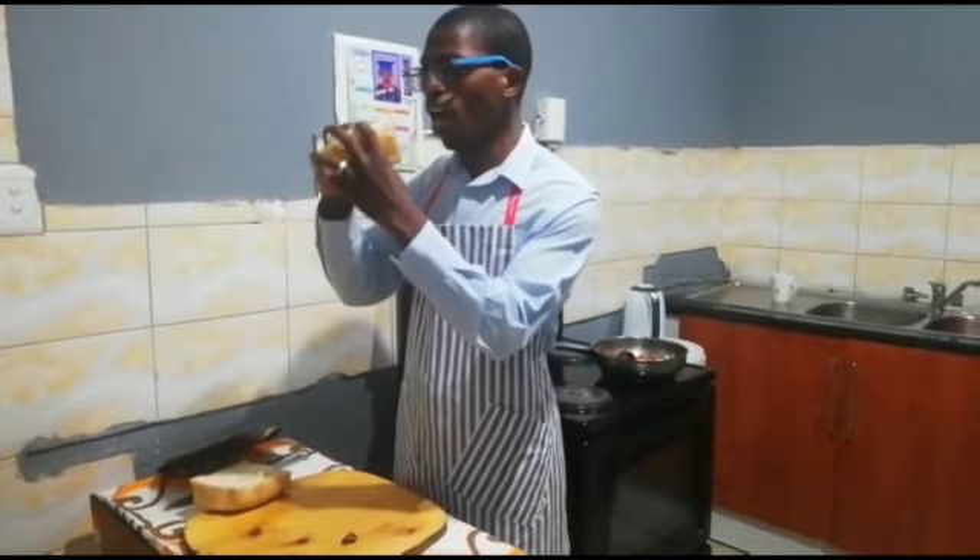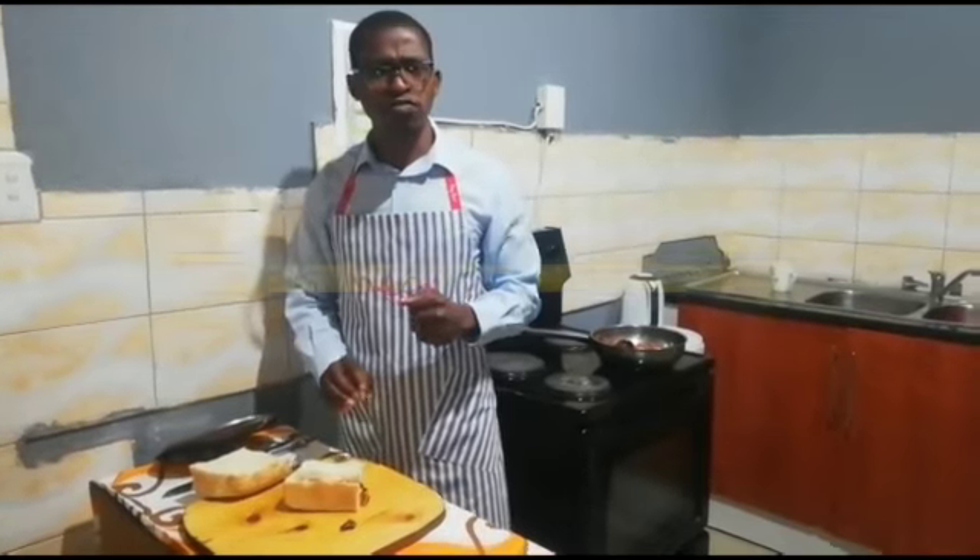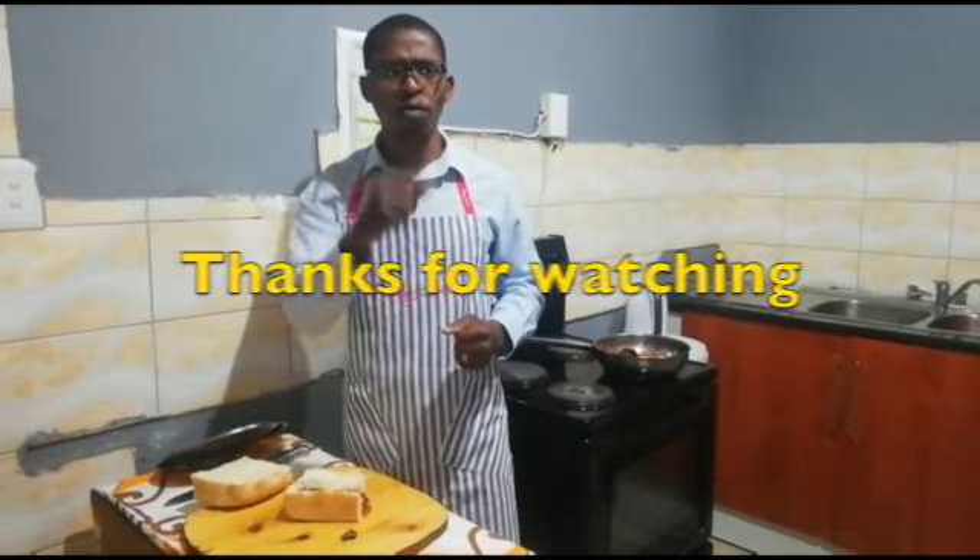Let's chow it. Nice and delicious. Please try it. It's a healthy recipe. I hope you love it.